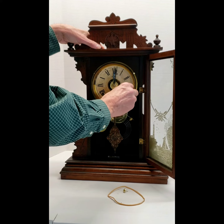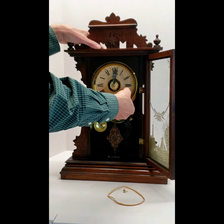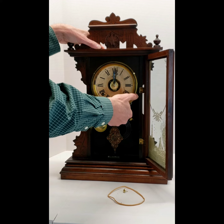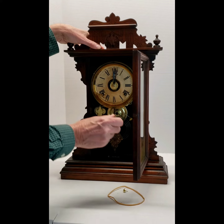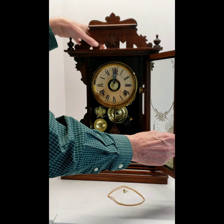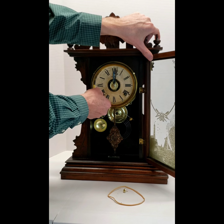Winding the clock is done once a week. The right-hand side is the time and it winds counterclockwise — it is fully wound now, so I'm not going to wind it any further. The left-hand side is the strike and it is also fully wound right now, and also winds counterclockwise. Just make sure the key is pushed in nice and snug.